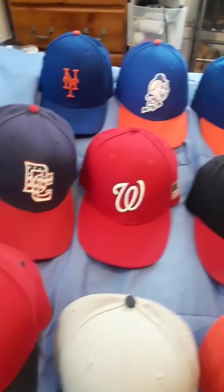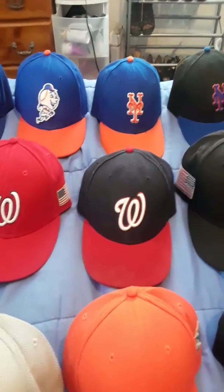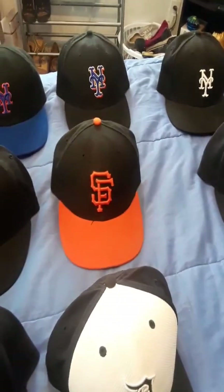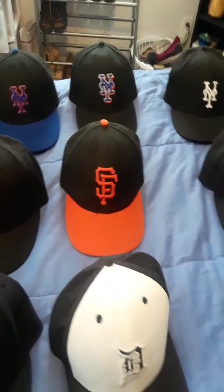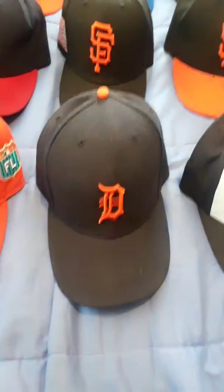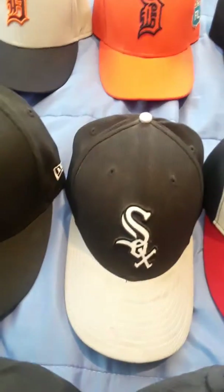Coming back I have the Nationals — the DC, red and blue, well red and blue on red. I still need to get the all-blue one. All black San Francisco, black and orange. I want the gray one. Detroit spring training, normal orange. Spring training Miami Marlins — they're both spring training. I need to get a regular one. White Sox.